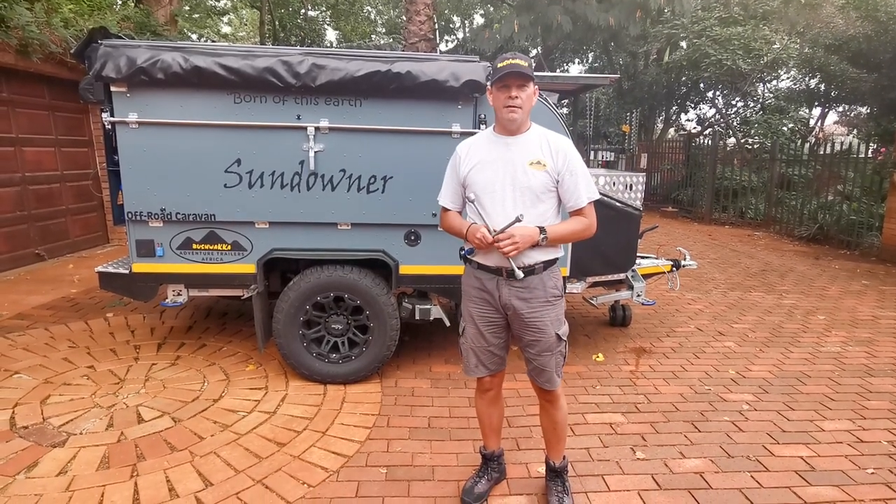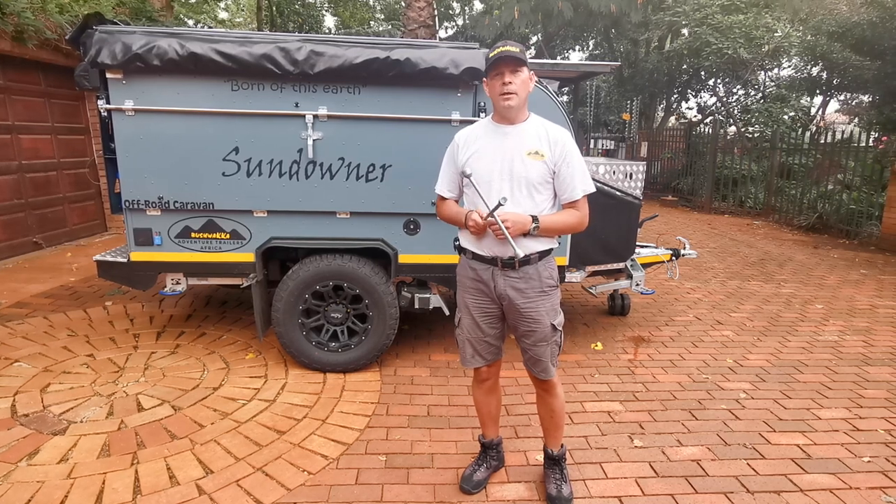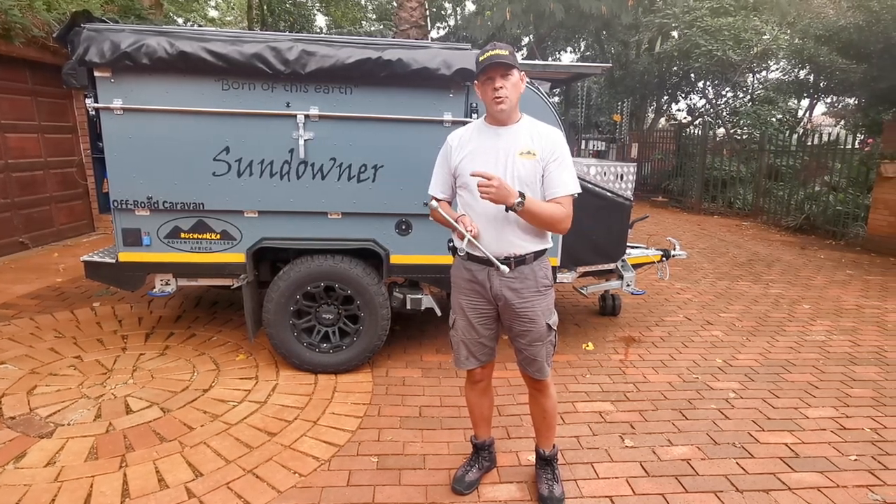Hi guys, Jasper Hewitt here from Bushwacker Africa. Today I'm going to give you a small demonstration on how a set of wheel movers can really improve your life on a Bushwacker trailer.